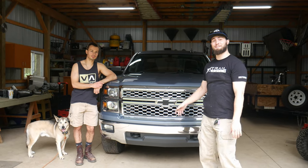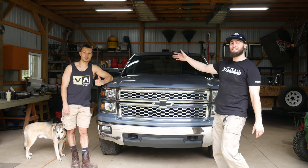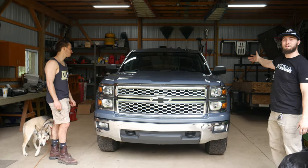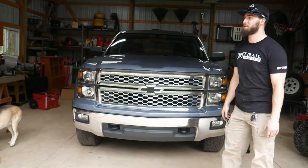How's it going everybody? Welcome back to another episode of Caswell Customs. Vinny here. Today we got Paul here and we're going to be throwing some tow mirrors on the 1500. Paul got a new set of tow mirrors, so go ahead and show you what he got.